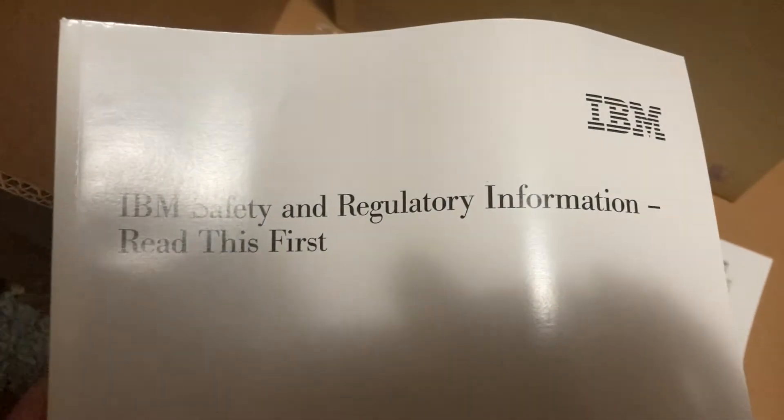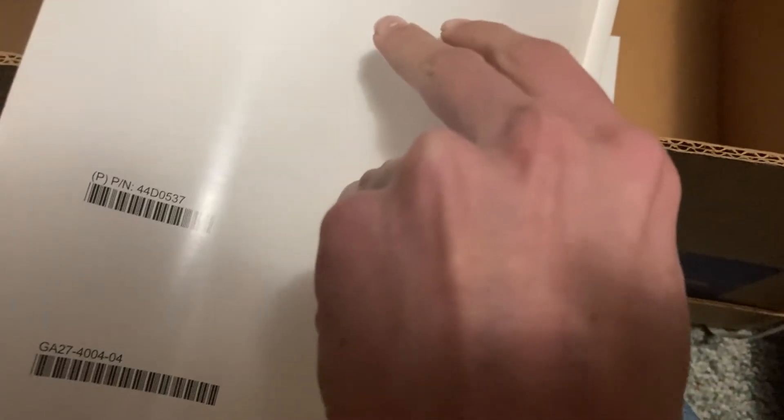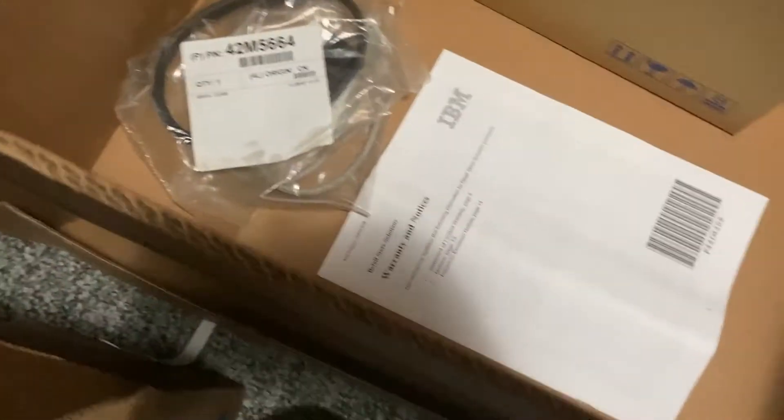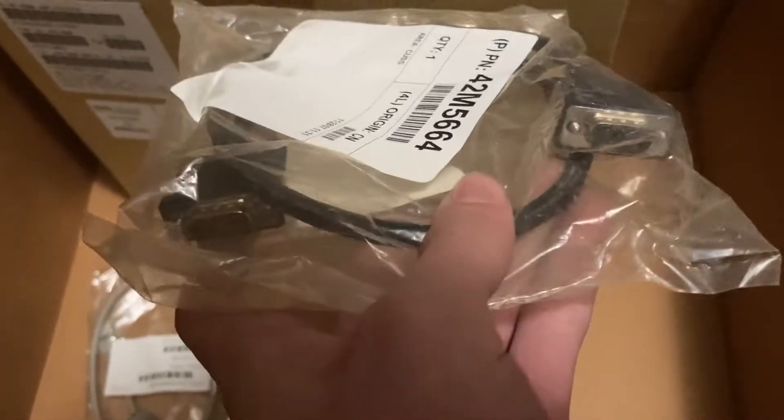So that's probably what's in here. We have IBM safety and regulatory information — unfortunately it does not say 4690 anywhere. There's the warranty and notes. Other than that, there were these two cables for the monitor: the VGA and then the power — a powered USB cable for power.